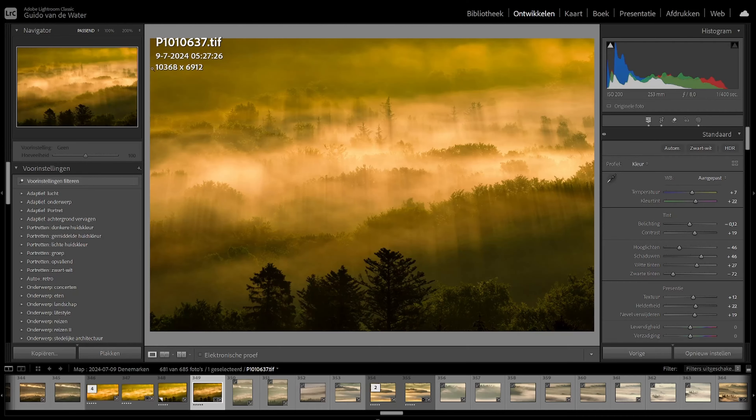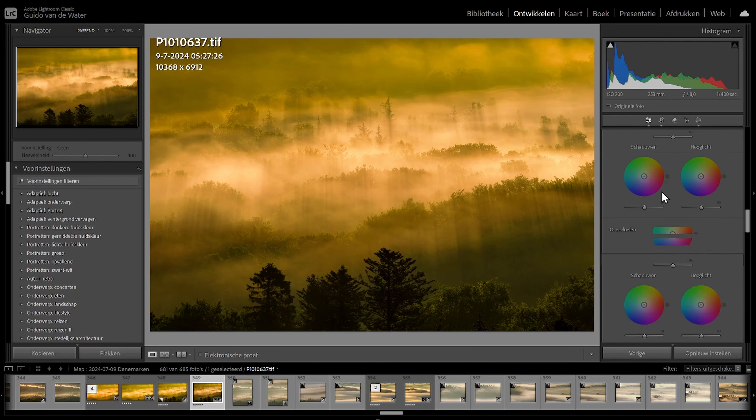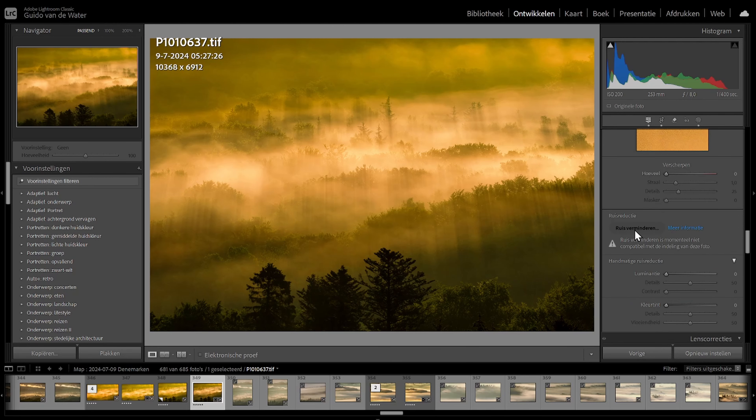With these TIFF files, you cannot use the automatic AI noise reduction in Lightroom — only the manual version. So that was a real letdown of the 12-bit files from the Mark II. But with the 14-bit files, it's no problem. You can use the high-res mode and the image quality is just amazing. I'm going to make a separate video comparing the 14-bit, 12-bit, handheld, and tripod high-res versions.